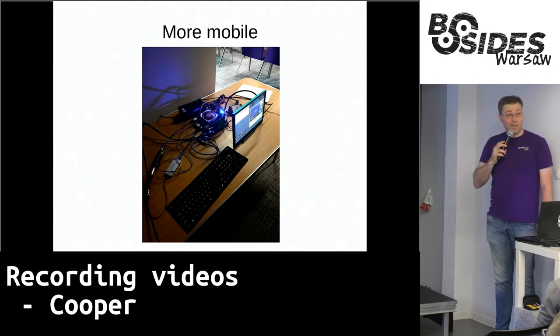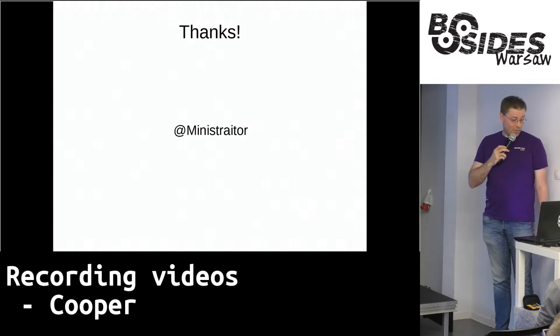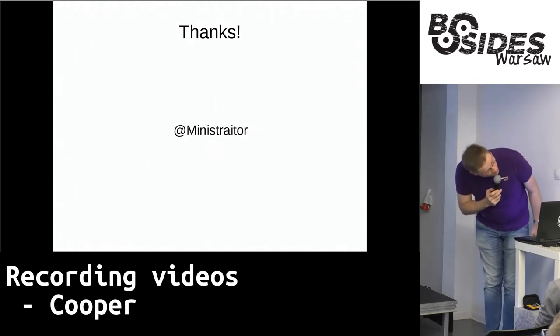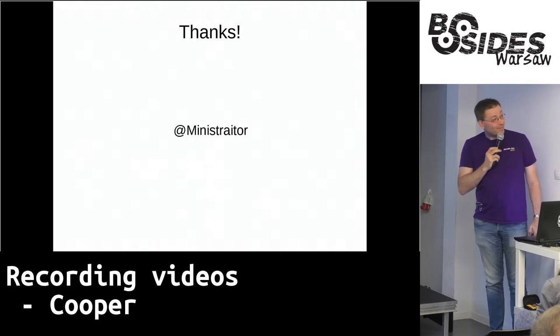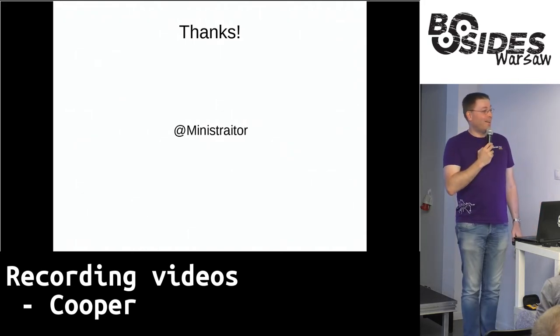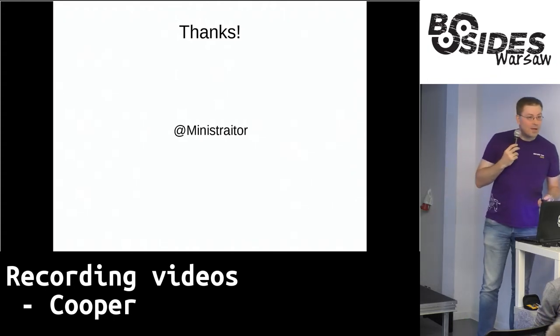So that's kind of what I wanted to say — keeping it brief. I hope this was sufficiently brief. Are there questions?